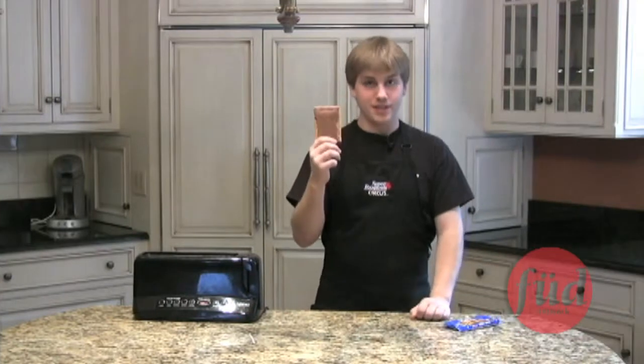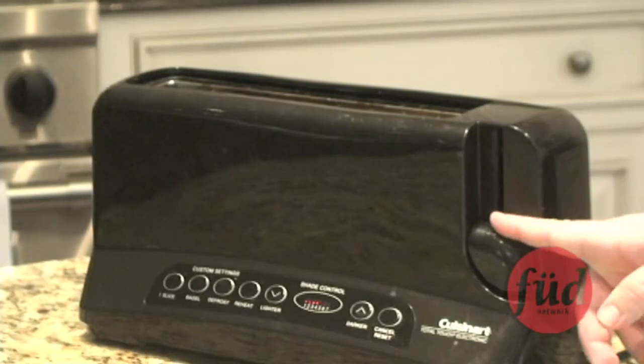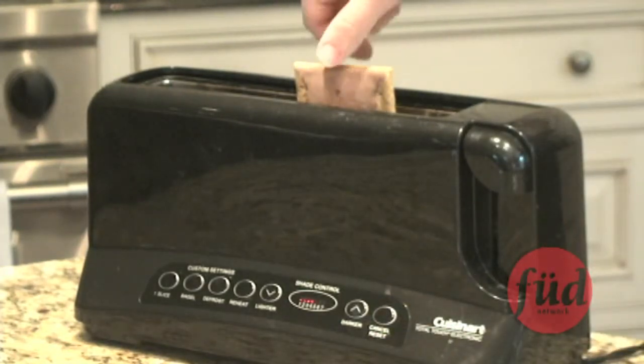Alrighty then — this is a Pop-Tart. If you don't know how to make this, you should not be in college. Moving on.